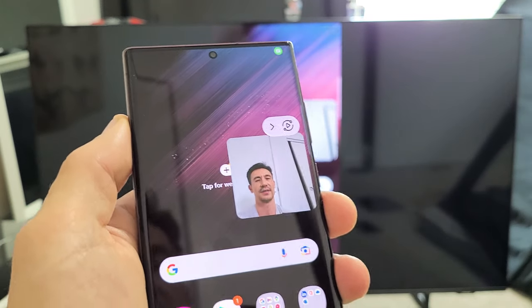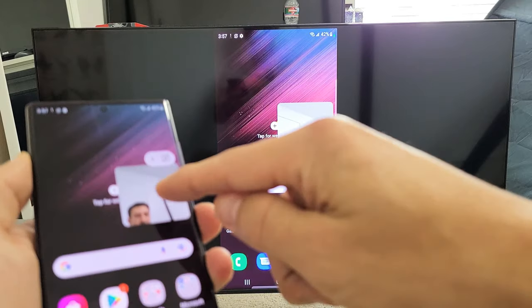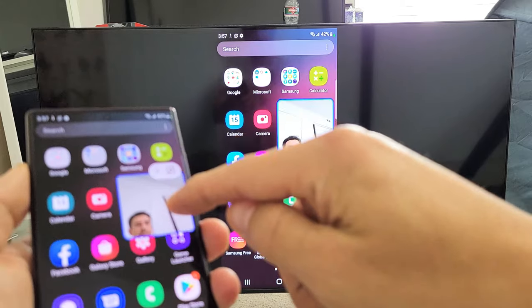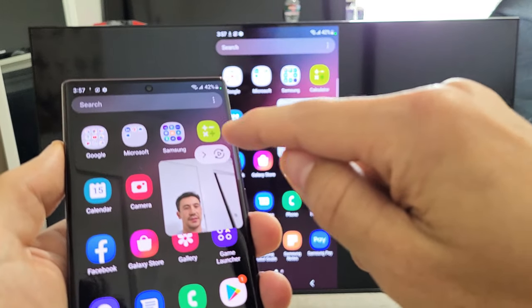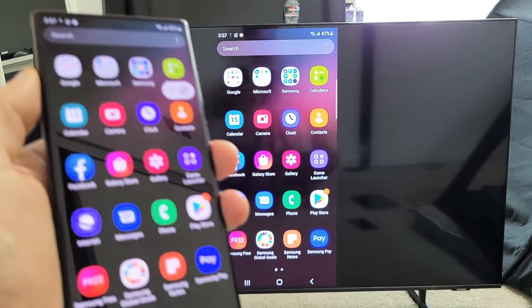If you just tap on selfie video, you basically get a selfie. Focus in and you can see as you're moving the phone, it's going to be on the screen as well. And if you want to take the selfie off, you can just tap that again, then tap on selfie and it's gone.